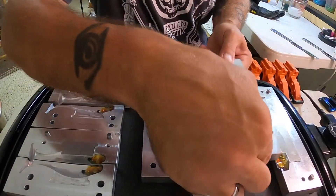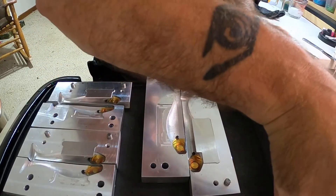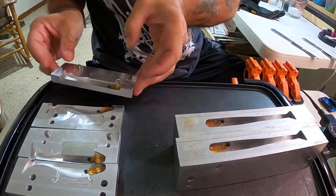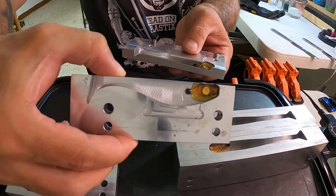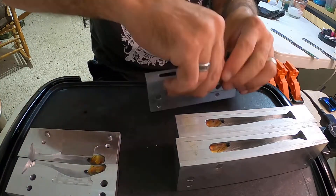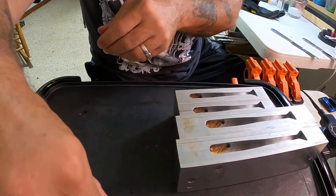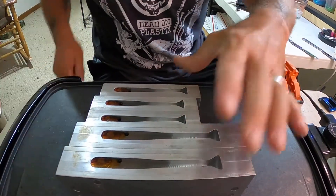All right, now we got the hook slots in and we just got to close them up. Close all these up - we already put the hook slots in. You can see this is all it is, that's all we got right now. We got the last one, we got a clamper down guy.